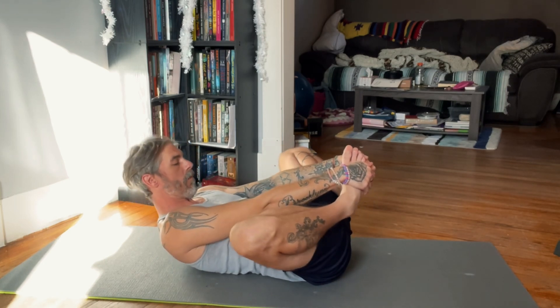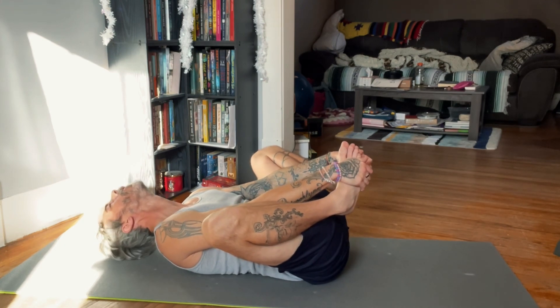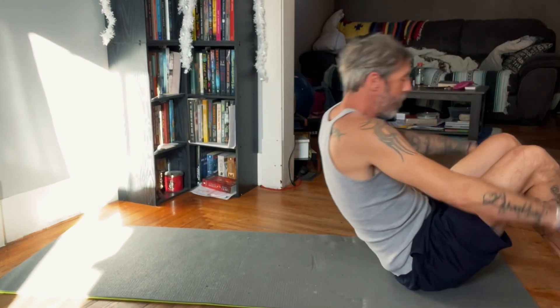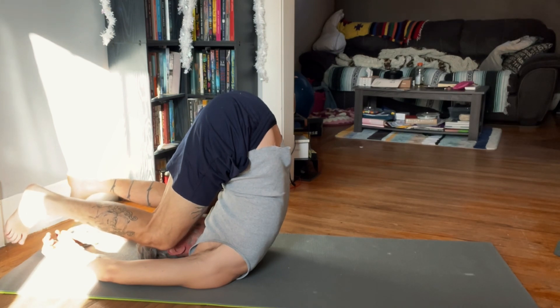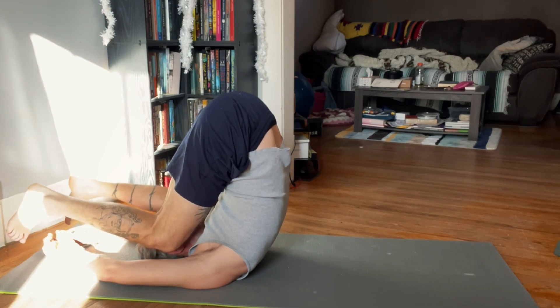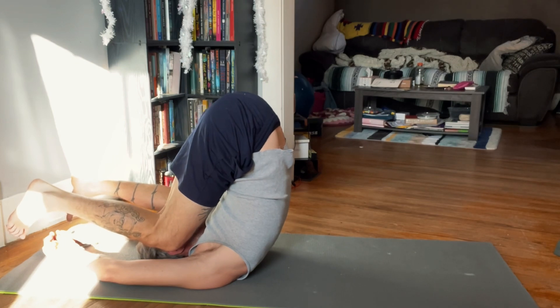This is one of my favorite poses. Bring our knees all the way back for a complete stretch of the back. This pose is a little more advanced, so if you need to work up to this, that's okay. Just know you're doing great.